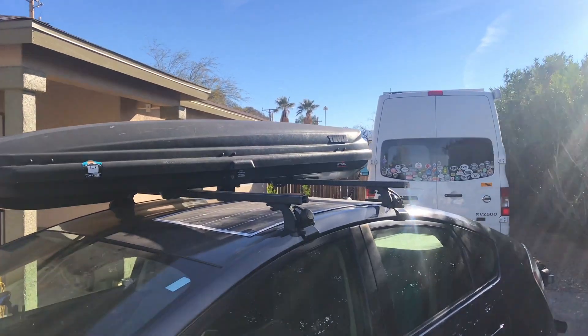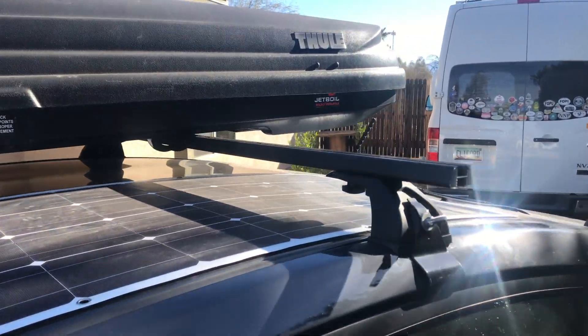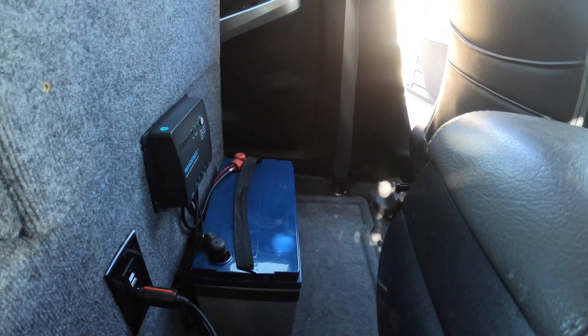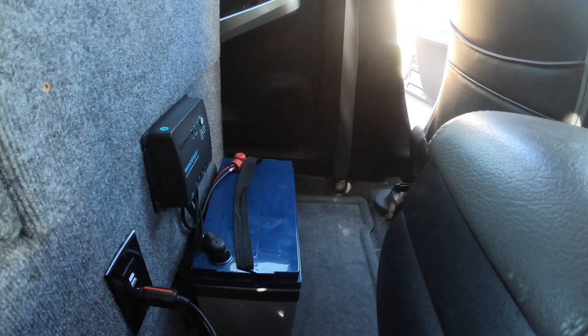As for the update, everything seems to be working well. My solar panel hasn't blown off my roof yet, so that's good. I've had no leaks where I ran the wiring in through the hatch, and the charge controller and battery seem to be functioning properly. The one and only problem I've had is that I've been sort of obsessively checking the voltage on the battery, making sure it's maintaining a charge and the solar panel is doing its job. The battery is pretty expensive and I don't want to kill it after having it for two weeks.